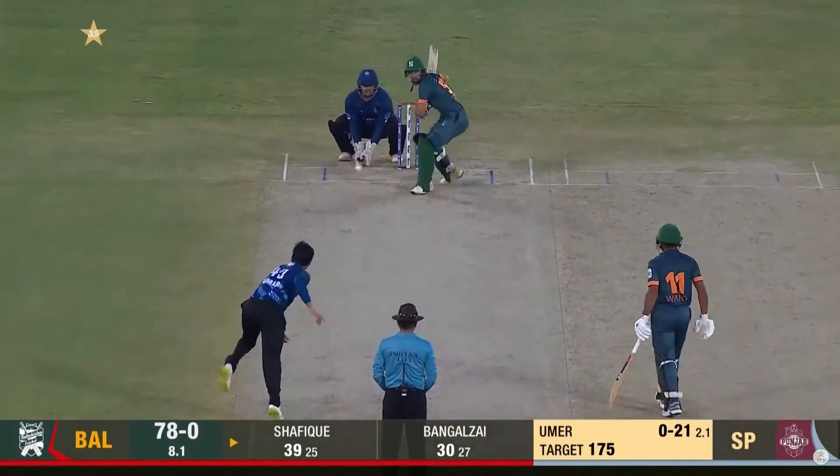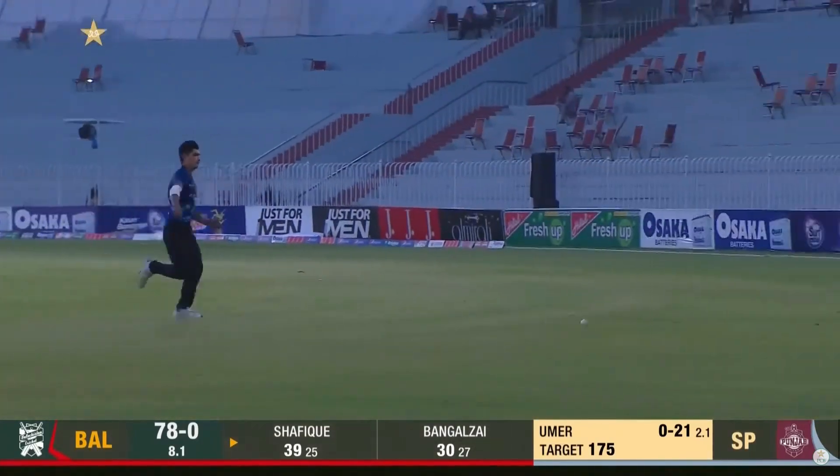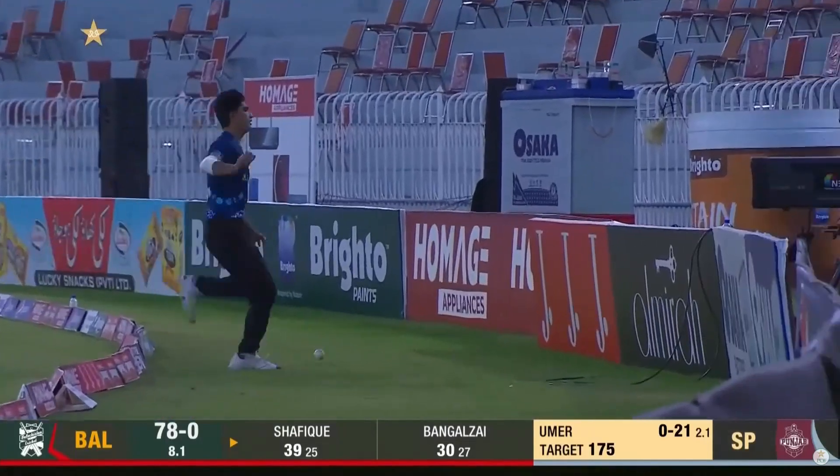Omar Khan not happy. Goes again, this time the outside edge. Outfield's pretty quick and that'll race away as well. Ten off the first two.